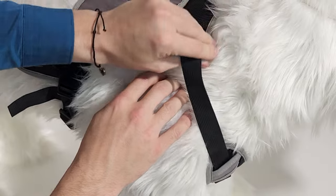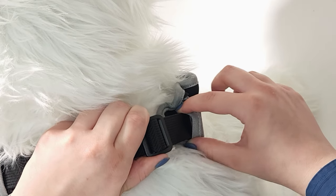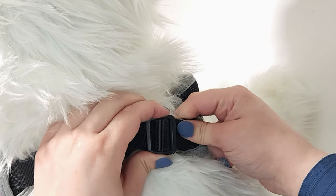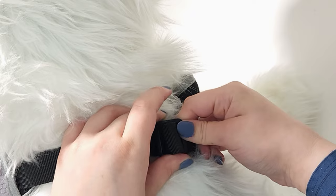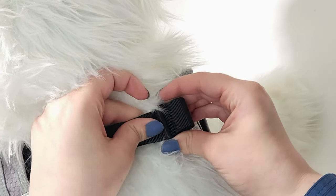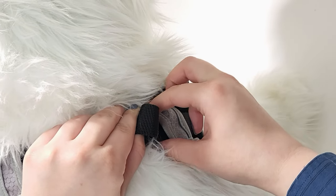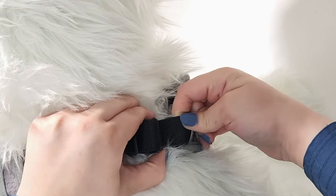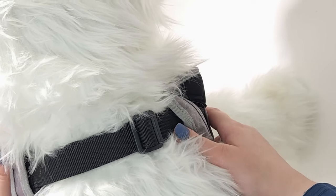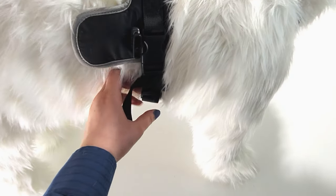Check the neck strap — we do not want it to be loose. To tighten the neck strap, locate the slider on either side. To loosen the strap, push it through the slider going away from your dog's neck. And to tighten it, push it through the slider going towards your dog's neck. Check the harness to ensure a snug fit with no areas of chafing or discomfort.